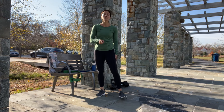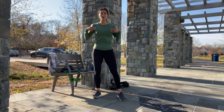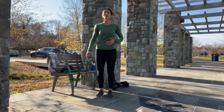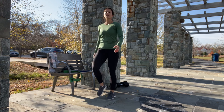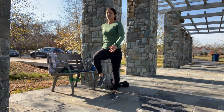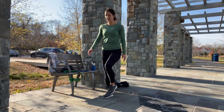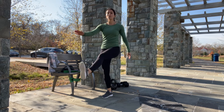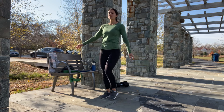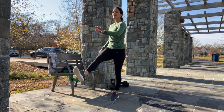But before we start, let's warm up. Stay nice and tall, keep your chest open, keep your belly button pulled in, and bring those knees up — let's march in place. Inhale and exhale. If you can bring the straight leg up without arching your lower back, that would be great.